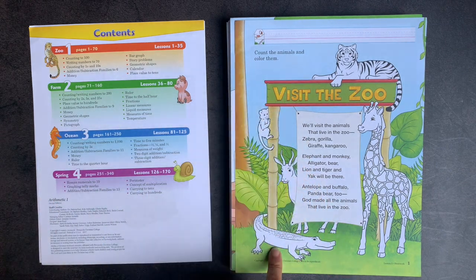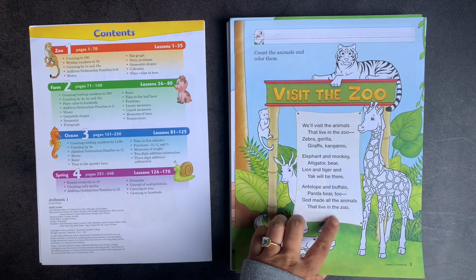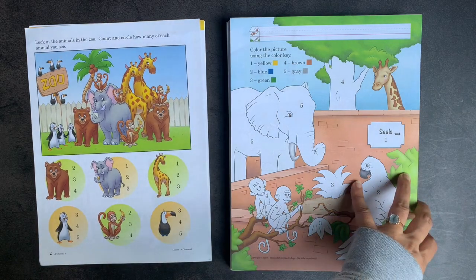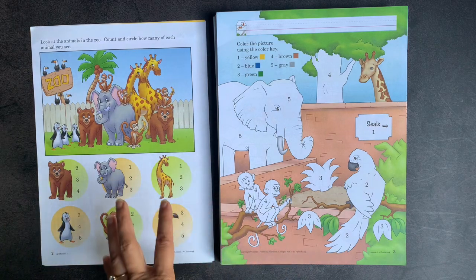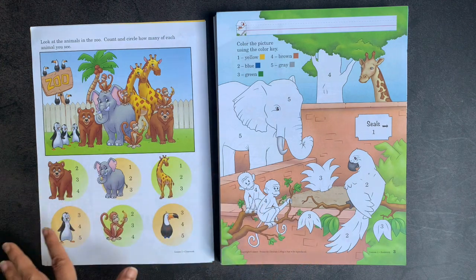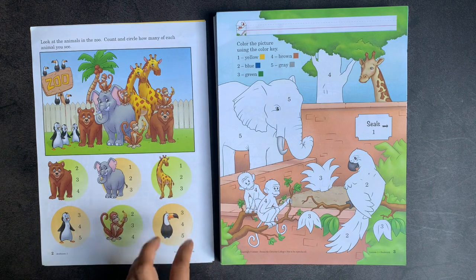That being said, some of the pages are like this, where you have a poem. You can see right here it says at the end, 'God made all the animals that lived in the zoo.' If you are a secular homeschooler and you don't want to do things like that, you could just skip it. In the kindergarten version, I found it very easy to eliminate any kind of religious mentions. There were very, very few of them — I would say less than 10 total in the entire book — so I'm hoping for something like that in this version too.